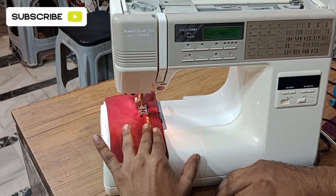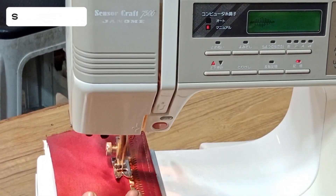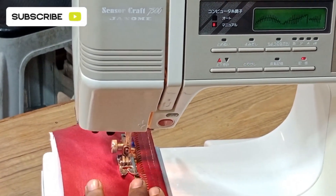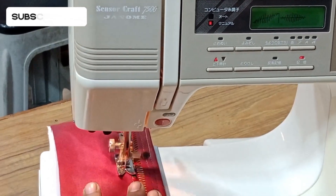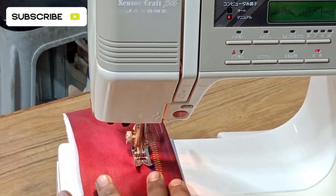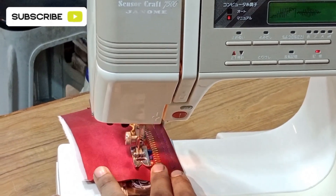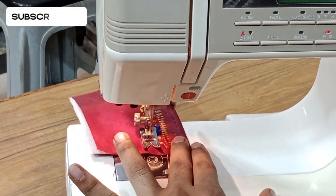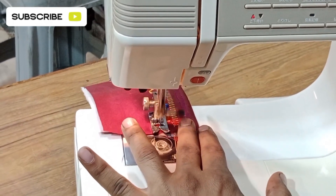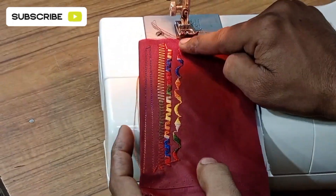Now your machine will be making three designs at a time. To make three designs at a time you don't need to select again and again — once you have selected, the designs will operate automatically. Let the designs complete and I will show you the review and result.